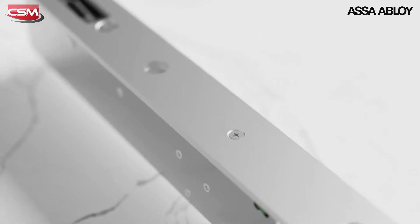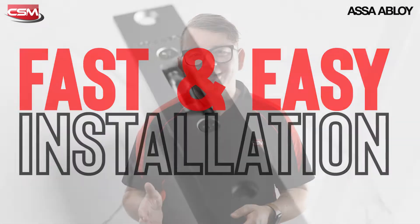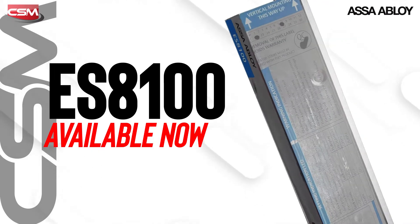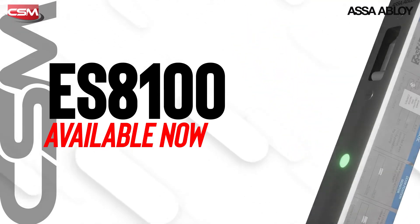The all-new V-Lock makes installation easier and faster, and instead of having to choose between one of four locks, all you need to do now is purchase the ES8100 and configure it when you're doing your installations.